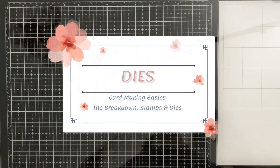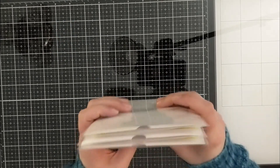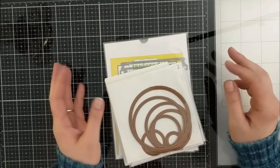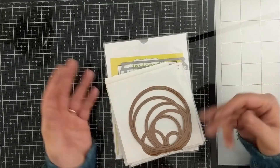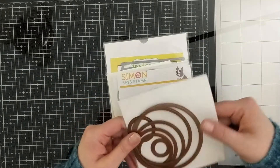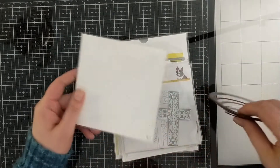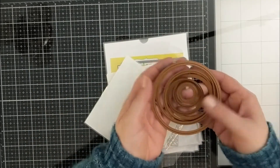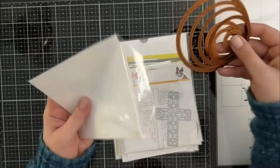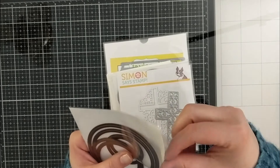That's it for clear stamps. Now we're going to be talking about dies. There are so many different varieties: shape dies, word dies, layering dies, and coordinating dies. Starting with this layering set — layering set means there are multiple dies to one set that stack so you can create layering elements. If you want to cut out a sentiment and have a mat behind it, you can do that. There are tons and tons of varieties.